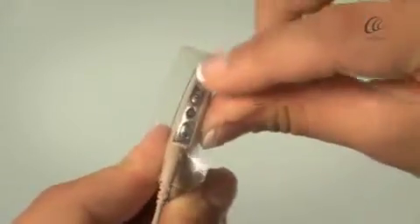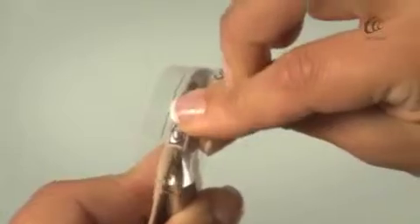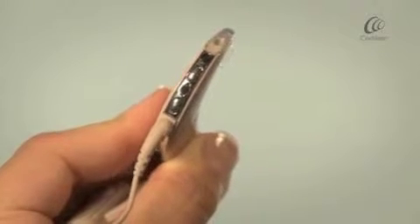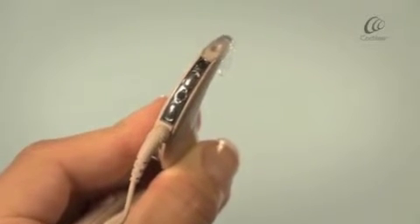Press on the plastic to ensure the protectors are fitted into the holes, then slide the plastic away and the microphone protectors are now protecting both of your microphones.